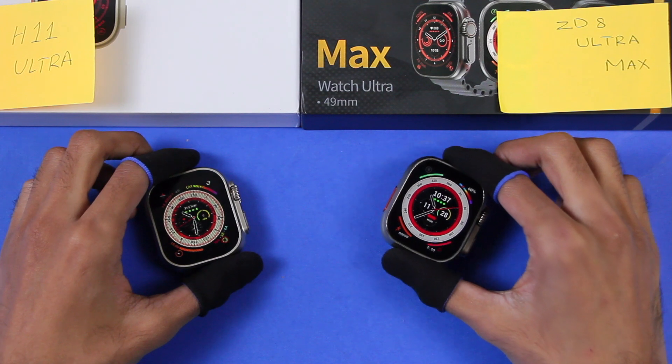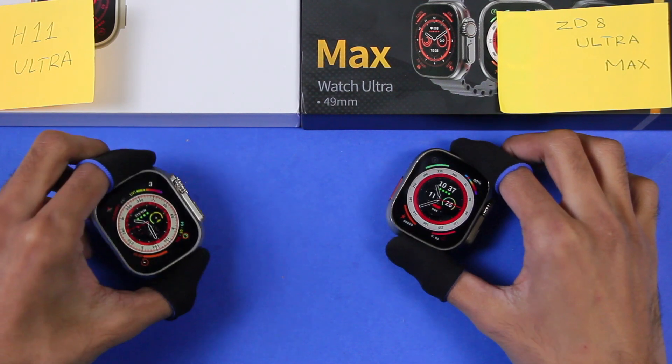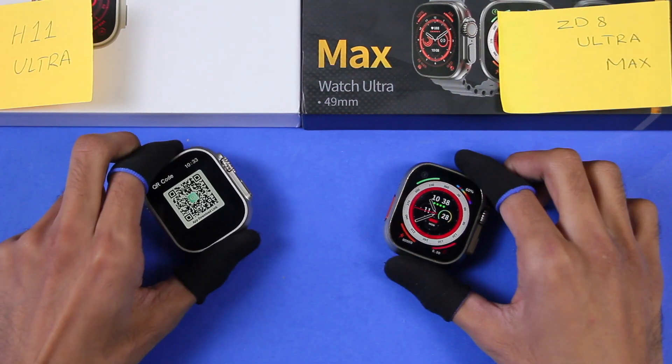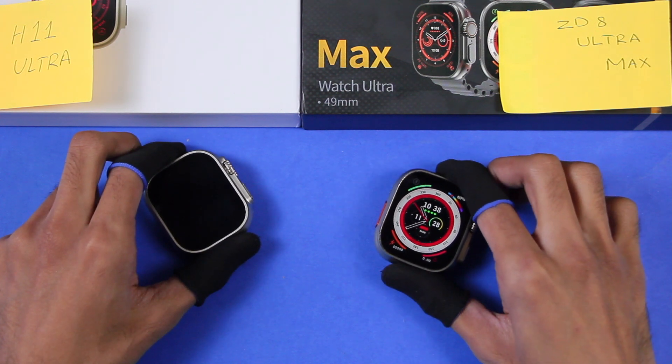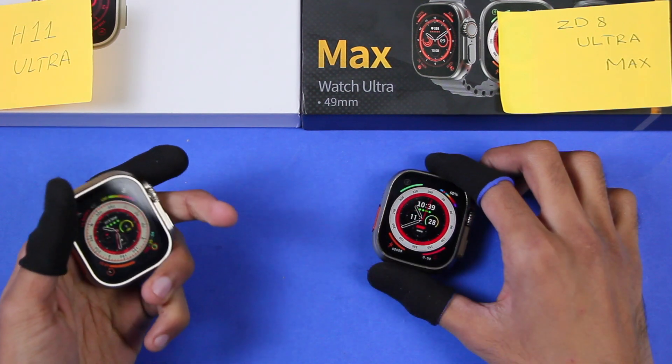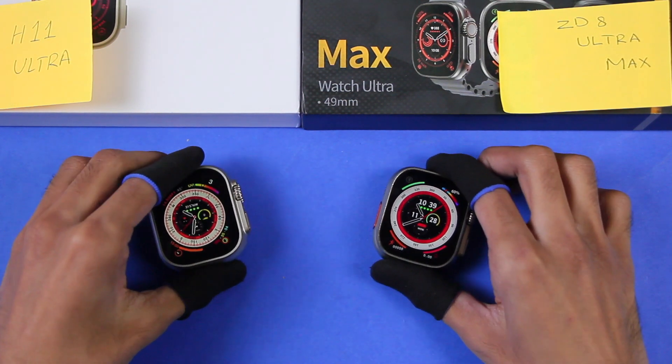The Z8 Ultra Max is waterproof and can be used for swimming as well as while taking a bath. The H11 Ultra smartwatch is not waterproof. The H11 Ultra comes with a MediaTek RTL8763E chip, while the Z8 Ultra Max comes with MediaTek AX. The H11 Ultra has 256MB of memory while the Z8 Ultra Max has 128MB.